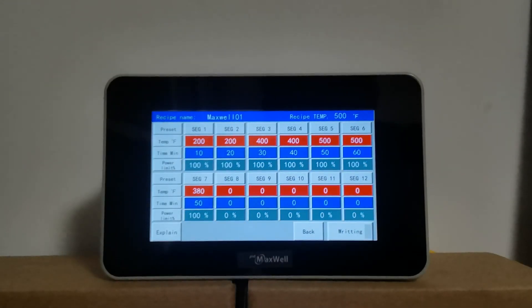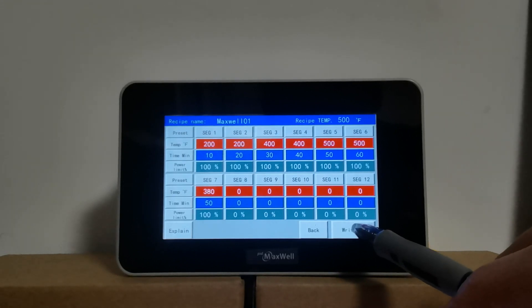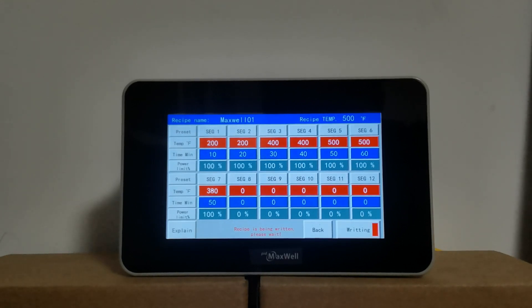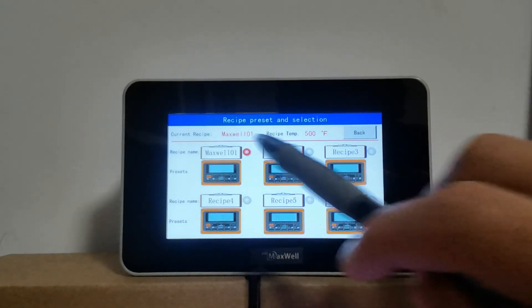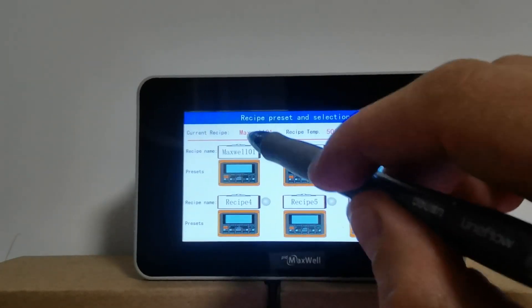All the other information has been input to the controller. Now click the Write button to load the recipe. It says the recipe is being written, please wait. You can see the display flash back to the main interface — that means the recipe has been created and loaded to the controller. The name of the recipe is maxwill01; you can click the name to change it.